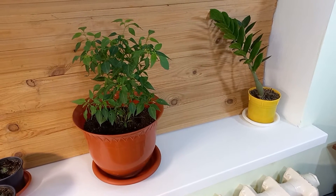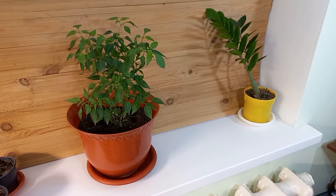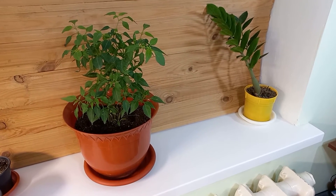Hi there, it's George here and today I want to show you a hot pepper which I grow in the pot. It's beautiful and has hot peppers on it.